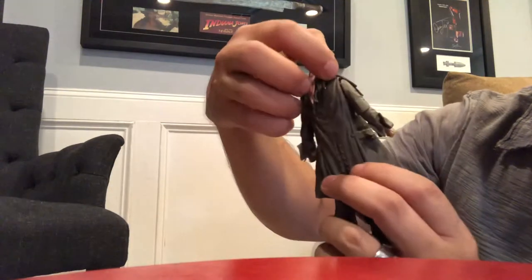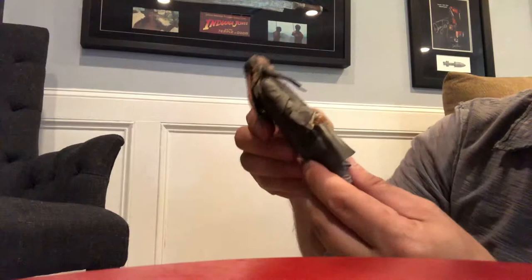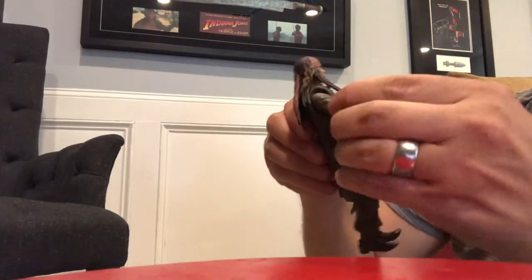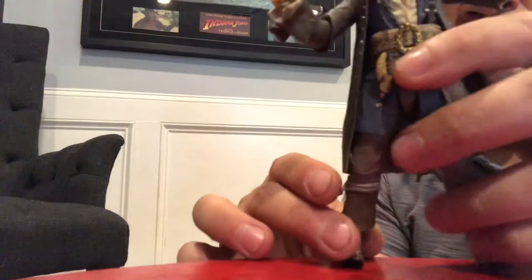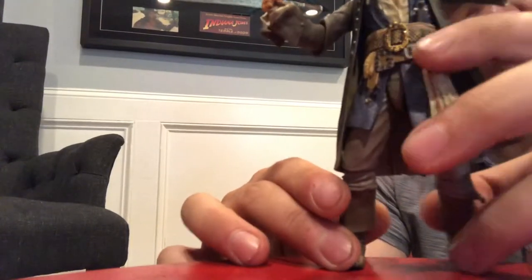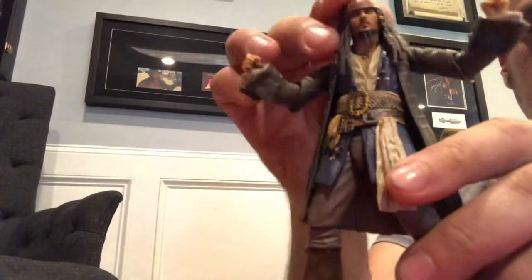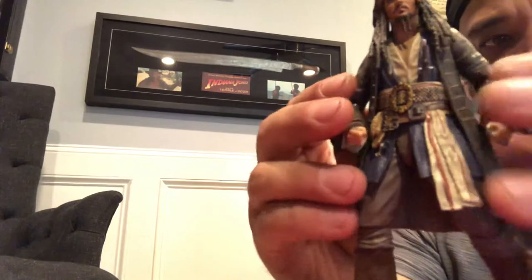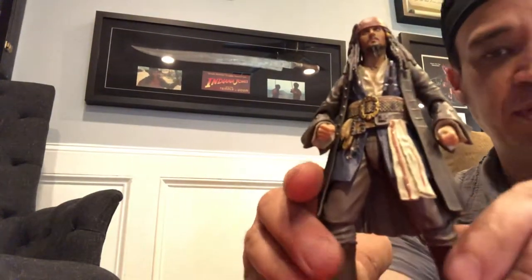You have a joint back here where the hair can move and swivel, the head swivels around, the jacket is separate from the arms. You can disassemble this thing and maneuver it into all different types of cool funky poses — so many points of articulation, to the point where you can pretty much do a stop motion animation with this.